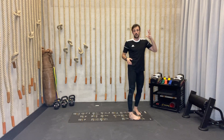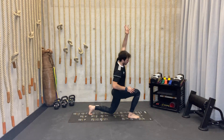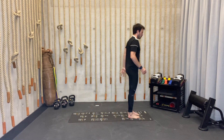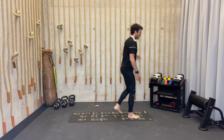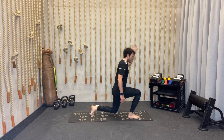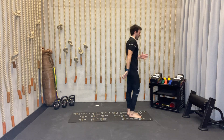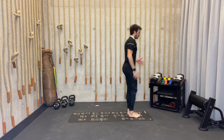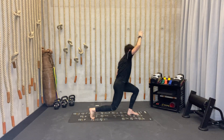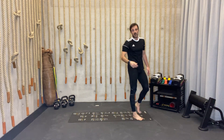Same movement but now reach with the opposite hand above your head and across your body: step back, reach overhead, cross, come up. Five times each side, then shake off your legs.